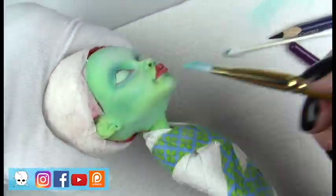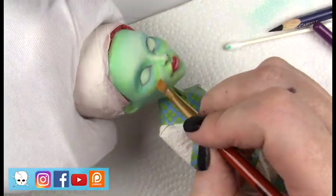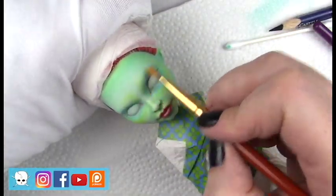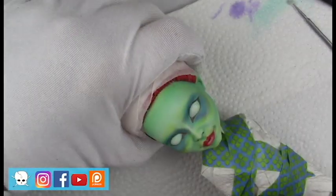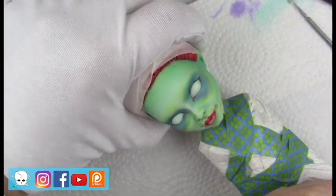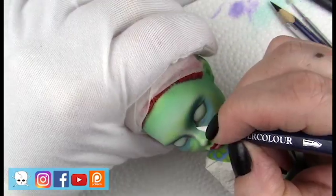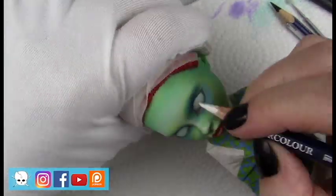I want to keep that dimension. If I don't keep that white, the green and blue and purple will all start to blend together because I'm working in such a small space. It'll all start to look really flat, so I want to make sure I keep that highlight.